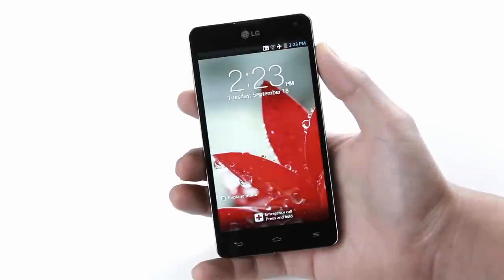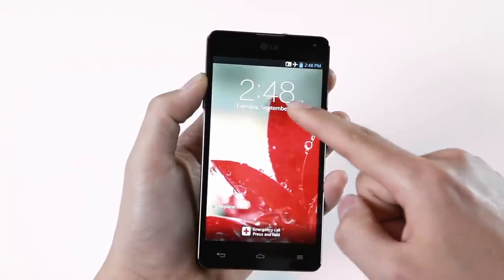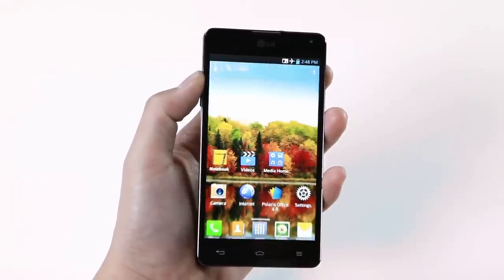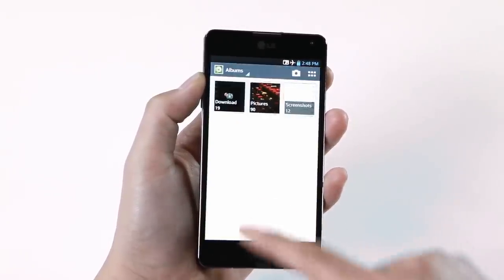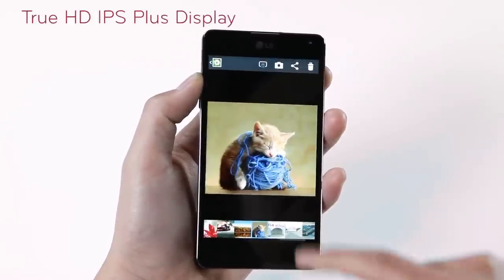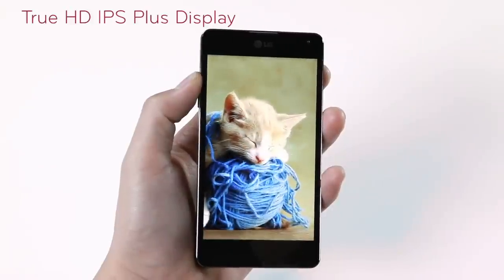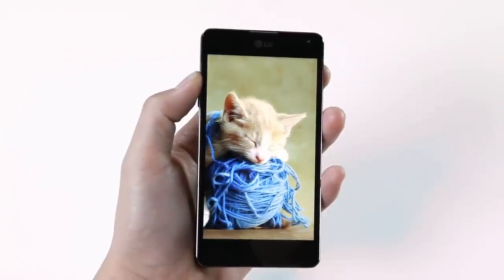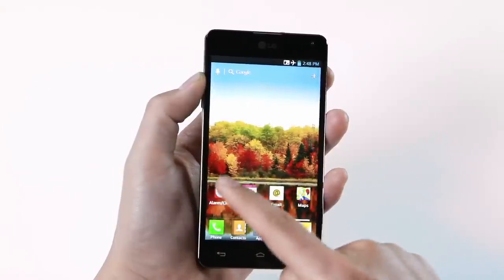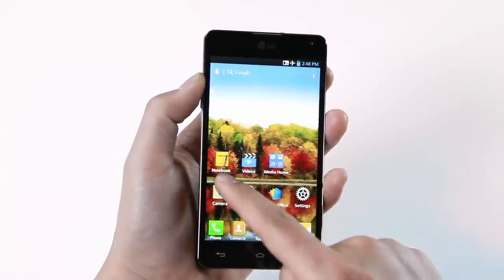Now let's turn the phone on. As you touch the screen, you can see the dew drops. Swipe across the screen with your finger and you can see the home screen. The True HD IPS Plus display demonstrates the clearest and sharpest viewing, as you can see from the variety of standard wallpapers. Each page moves quickly and applications open without delay according to the movement of my fingers.